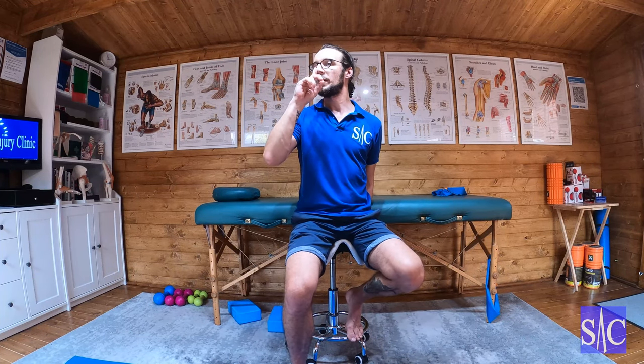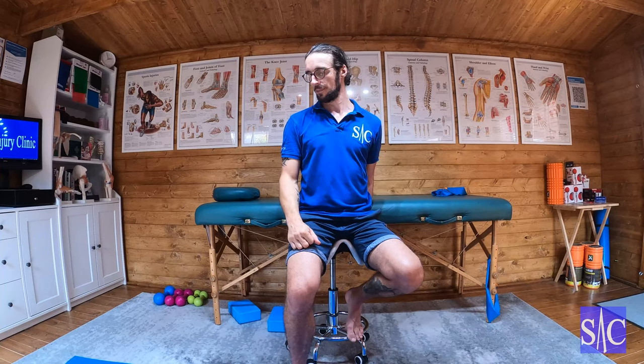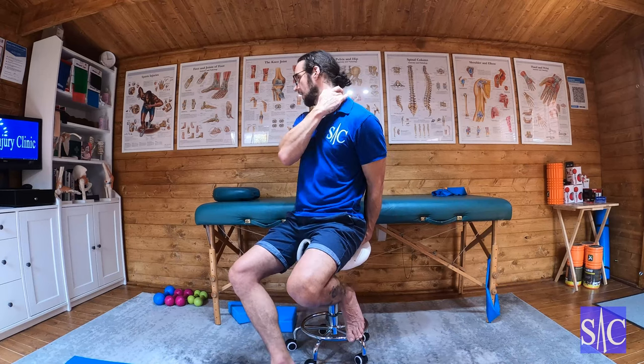Turn your head — zero is straight ahead, 90 is fully to the side — so you want about 45 degrees, right in the middle. The easy cue is to bring your nose in line with your nipple, then look down until you feel the stretch along the back of your neck.